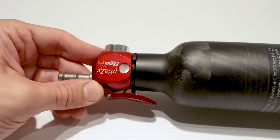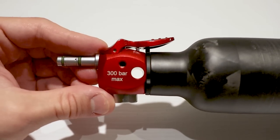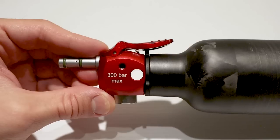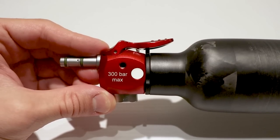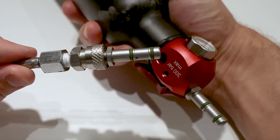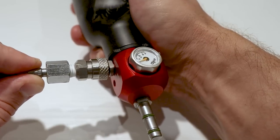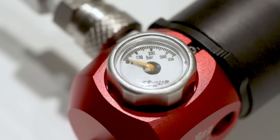You can insert the fill probe from this side or from the other one. Note: 300 bar maximum fill pressure — yeah, that sounds important. The fill probe is attached to the hose of my big and much heavier air tank. You can also use a compressor, of course. Now let's put some air into this bottle.